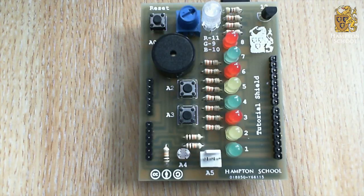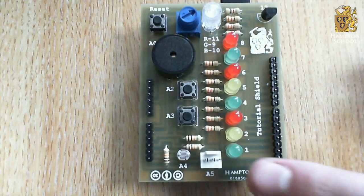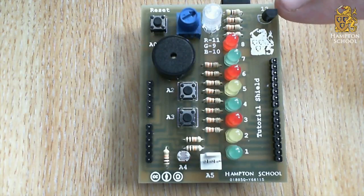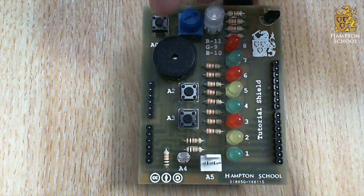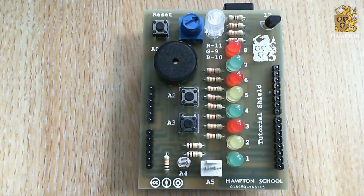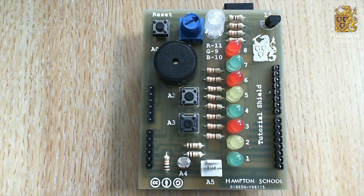There are also some inputs on the board: from the most basic inputs — these two push buttons — through to a light sensor, a digital temperature sensor, and a potentiometer. That's this blue one here, which can be twisted to give a variety of different readings. Finally, down at the bottom here, we have a little expansion port. This allows you to connect some other types of device to this tutorial shield, such as servo motors.